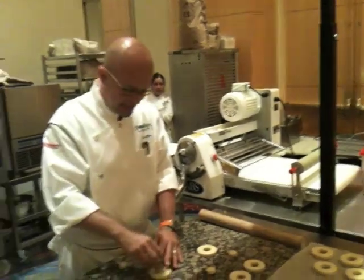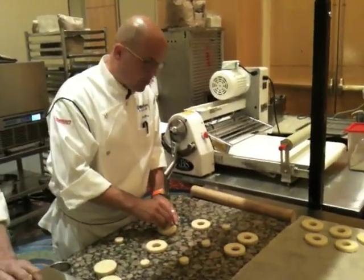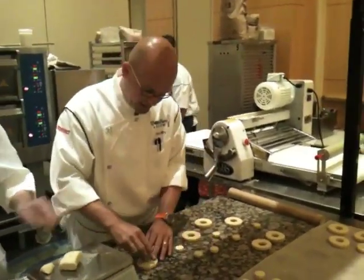It's a pre-ferment, yeah. What is the classic name for it? Pâte fermentée. Pâte fermentée, absolutely. Or the American way to call it, which doesn't sound quite as romantic: old dough.